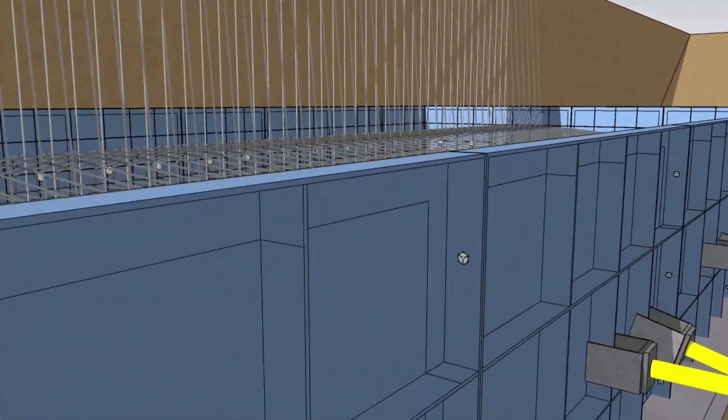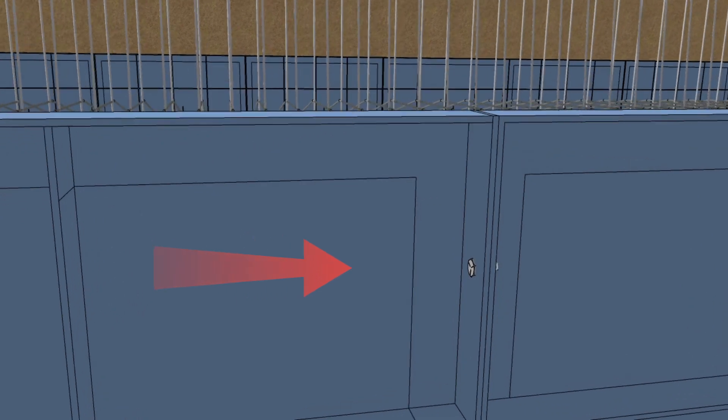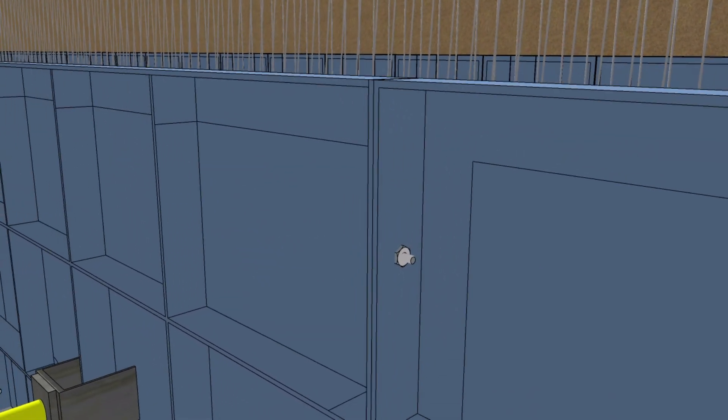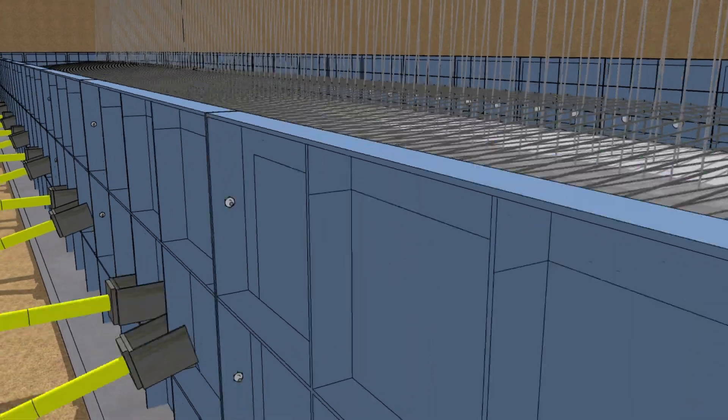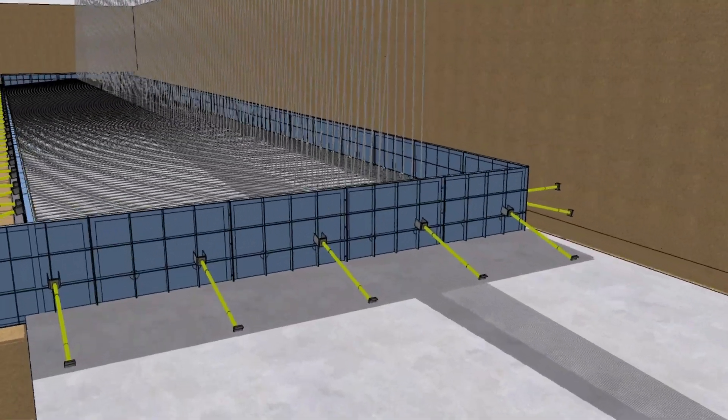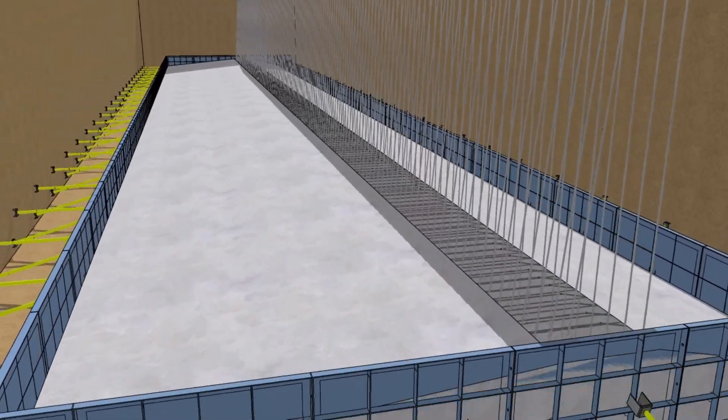Formwork plates are tied with the use of nut and bolts and plates are supported with U-head jack tecas. After setting of plates, leveling was done using a plumb bob.